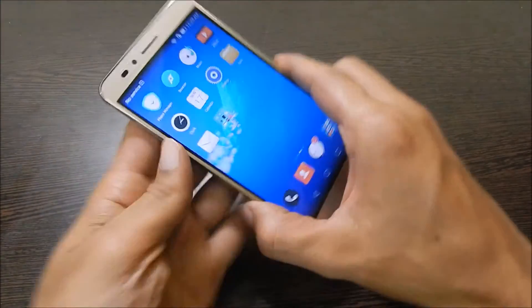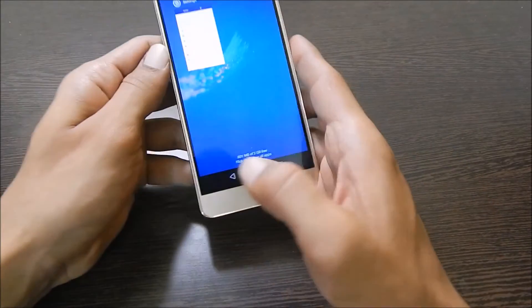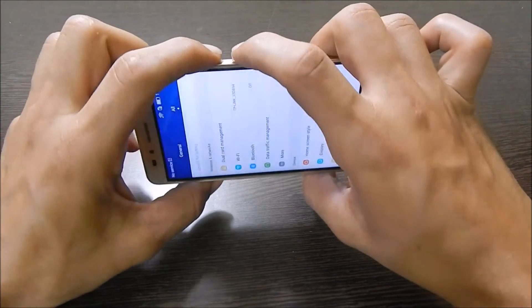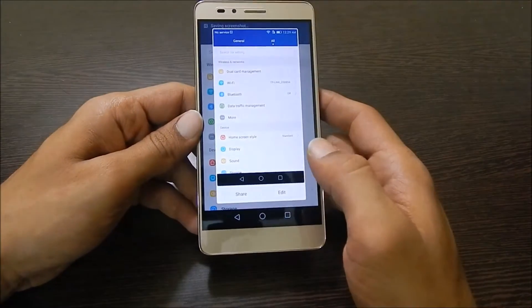The other method is using the power button and volume down button. You need to press and hold the volume down and power button like this, and the screenshot will be taken.